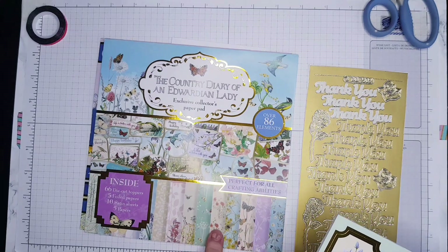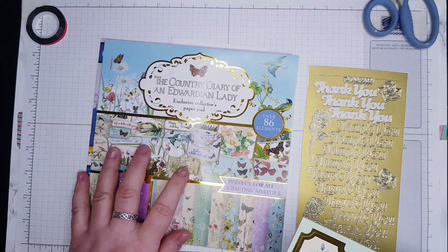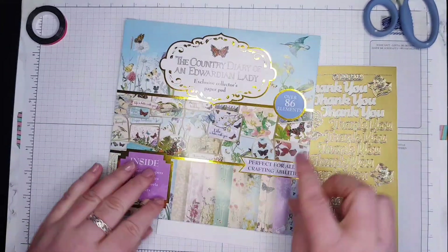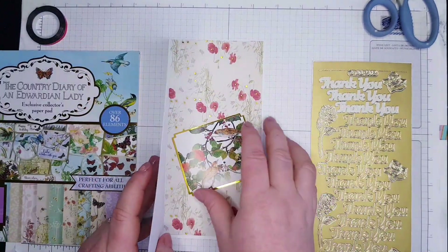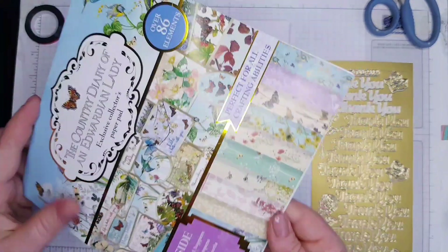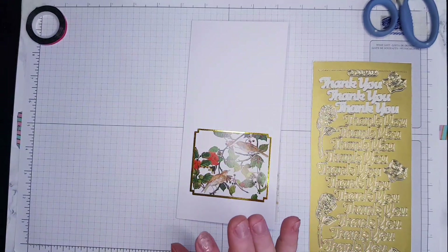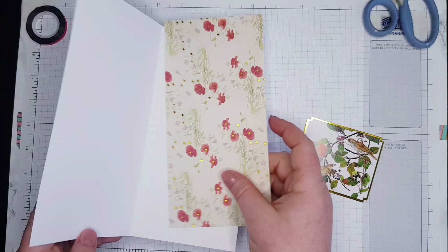Today the paper I'm going to use is this one — it's with the poppies. This is the collection I'm going to use along with this paper pad, and this is one of the toppers we're going to use. It's very pretty. I've already used quite a lot of them and combined two collection parts because I'm getting really low. I hope you enjoy it — stay tuned!